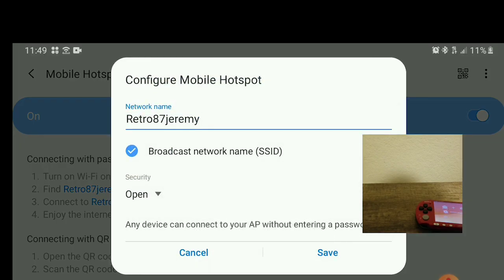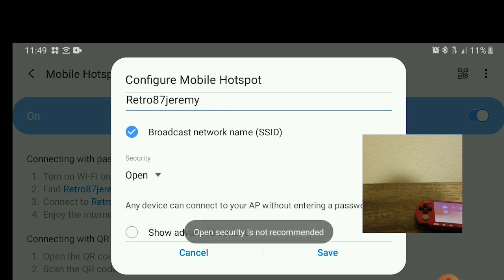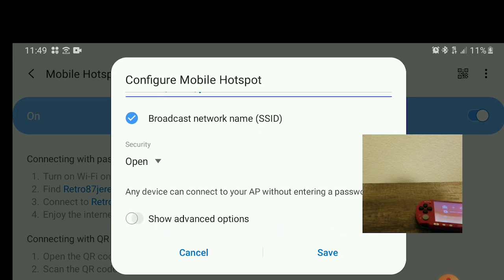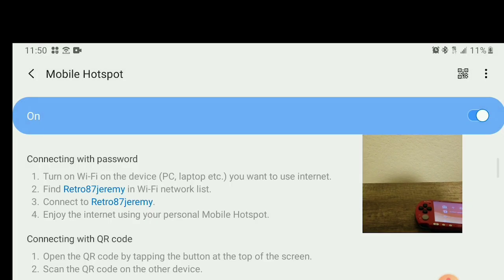So what you want to do — I already got my name. You can choose whatever name you want it to be. If your security looks like this, then it's going to require you to put a password in. So what you want to do is go to your security, hit open port. It says password not recommended, and you can just hit show advanced. Right here where it says maximum connections, I would just keep it at one. After that you really don't have to do much. So just hit save.